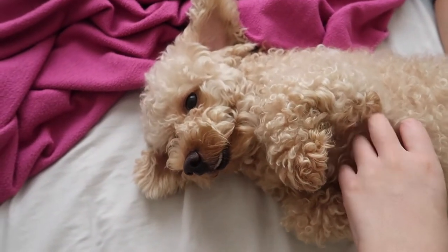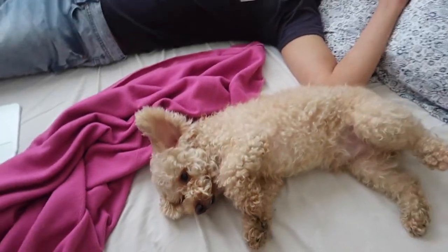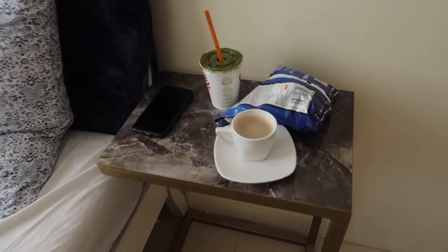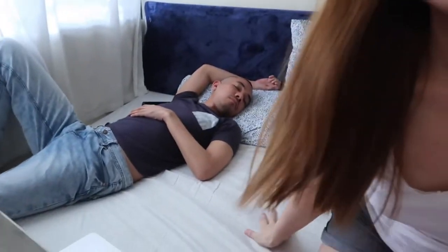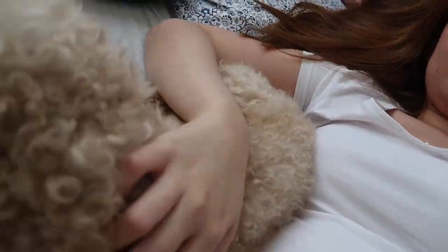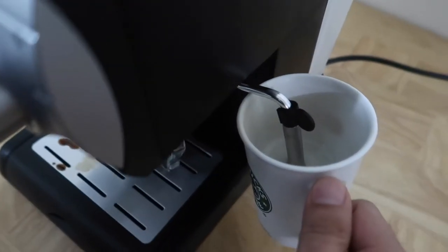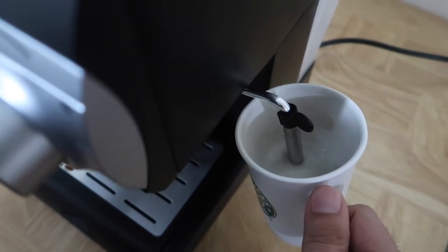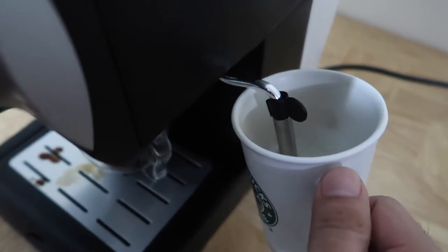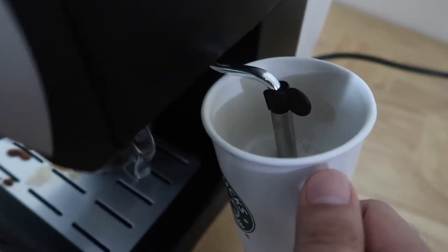So there we go — boy number one is asleep, boy number two is asleep. Here's my coffee. Martin is making his own almond milk latte. So yeah, this is how you froth the milk — just put it there and you can turn it down. There it goes. You'll see it'll heat up and froth in a bit.